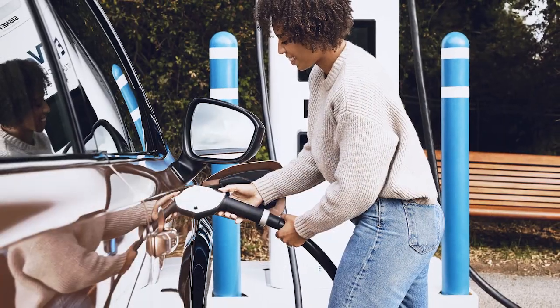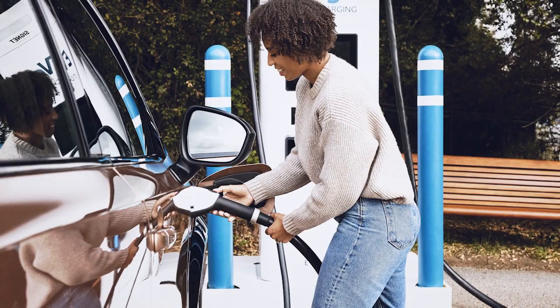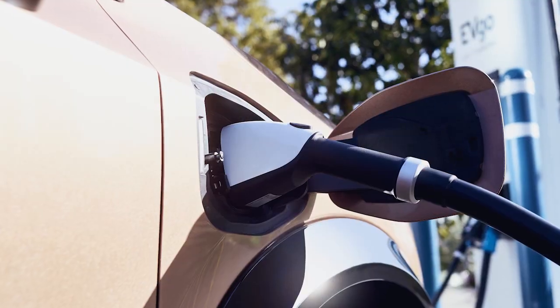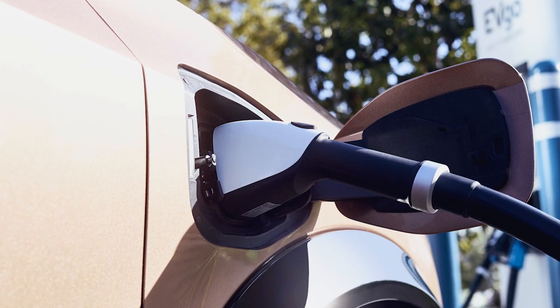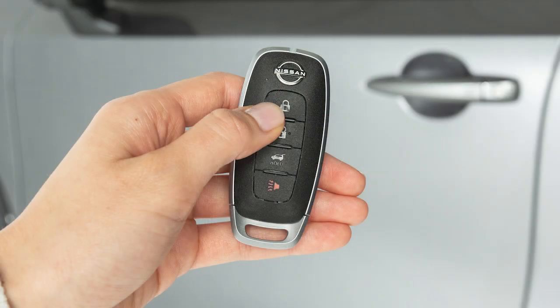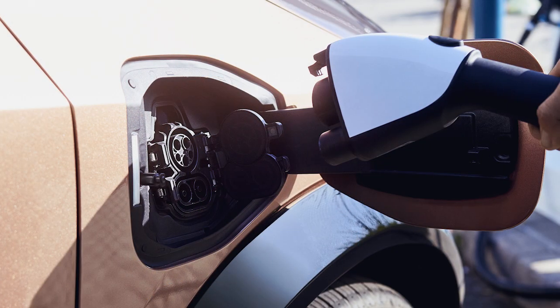If it is necessary to remove the charge connector without starting a charge, or if the connector remains locked after charging is complete, wait at least three minutes until the data communication between the charger and the vehicle has stopped. Next, close the doors and press the lock button on the key fob. Then, press the unlock button twice on the key fob and disconnect the charger.